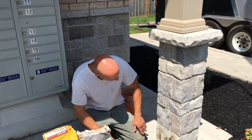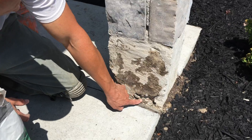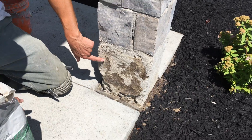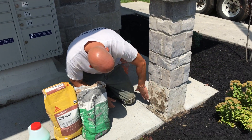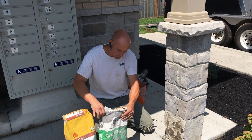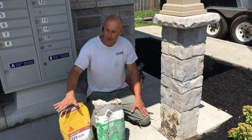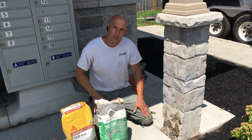So we're ready to get started. Here's the pillar that we're going to be working on. As you can see, the concrete aggregate is exposed. They've previously tried to do some repairs with a cheaper product that didn't hold up. The surface has already been prepped for me. I'm going to go ahead and use two products today: VersaSpeed and Sika123. I've used Sika123 in the past with great results.